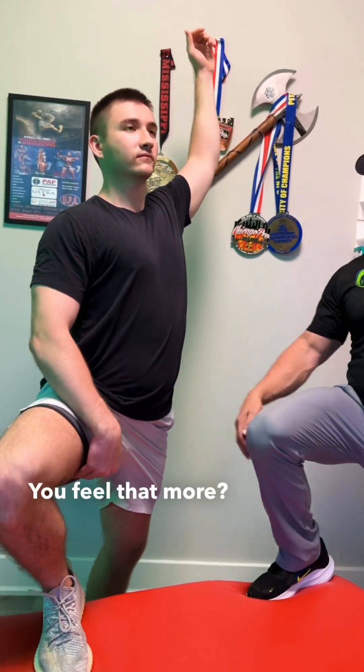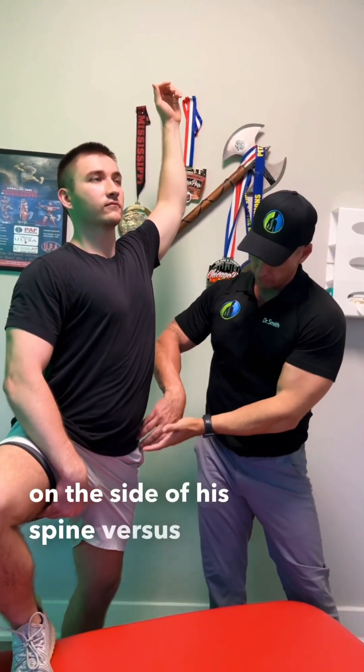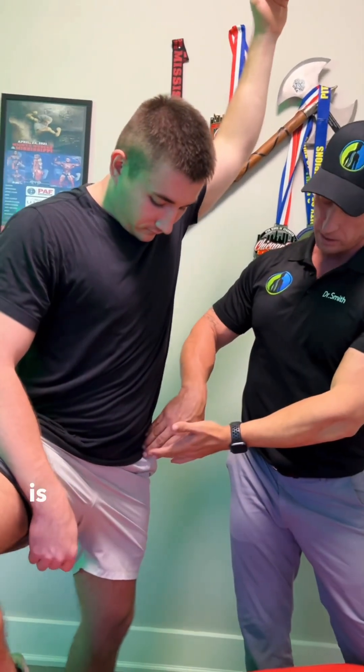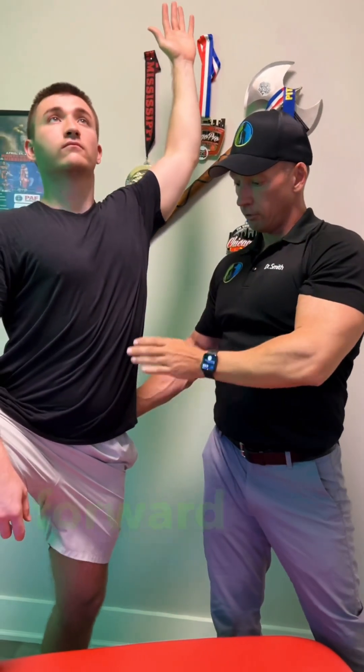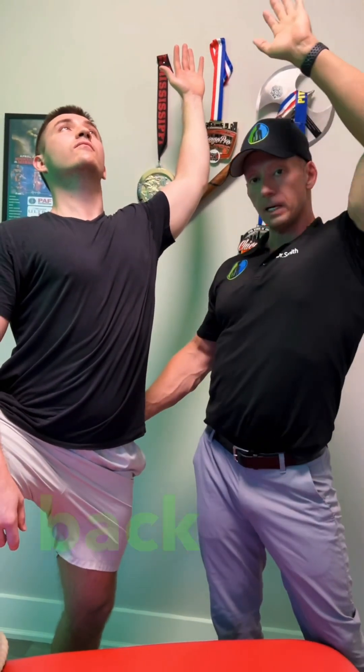You feel that more? So that's the part attaching on the side of his spine, versus the other part of the psoas muscle attaching there in the pelvis. Make sure you do that — pulse the hand up, lean forward with the butt, stretch through there, pulse the hand back 10 times.